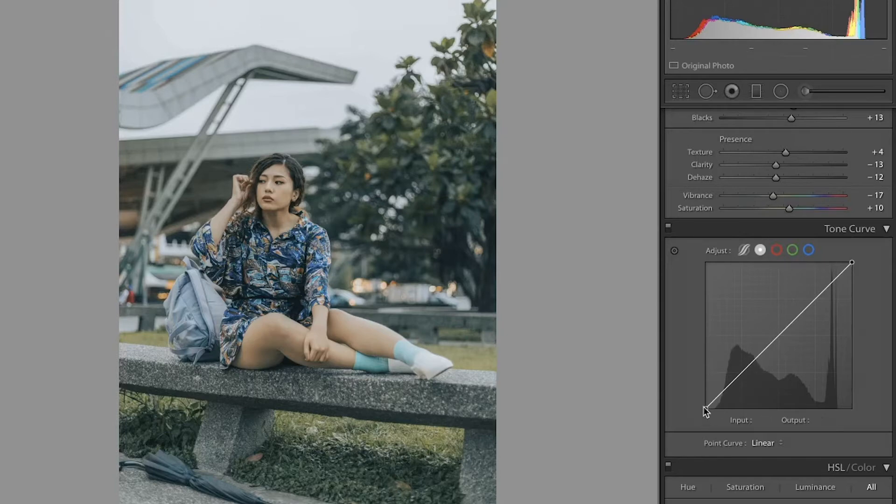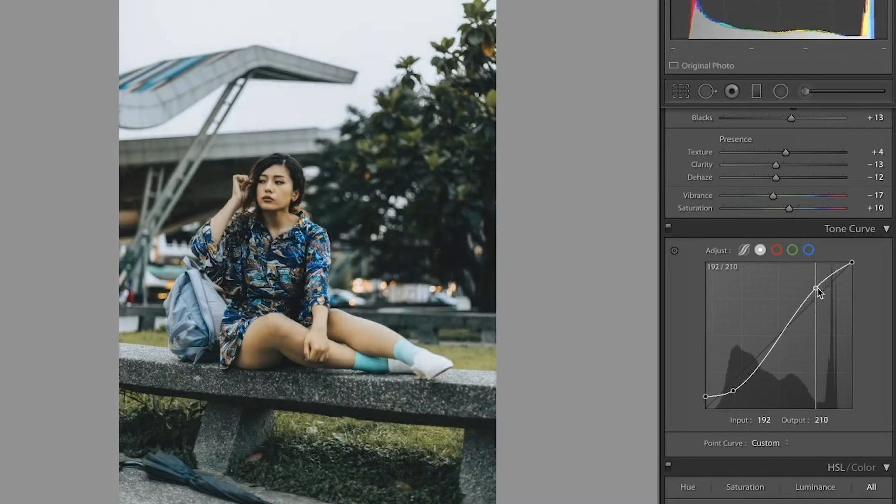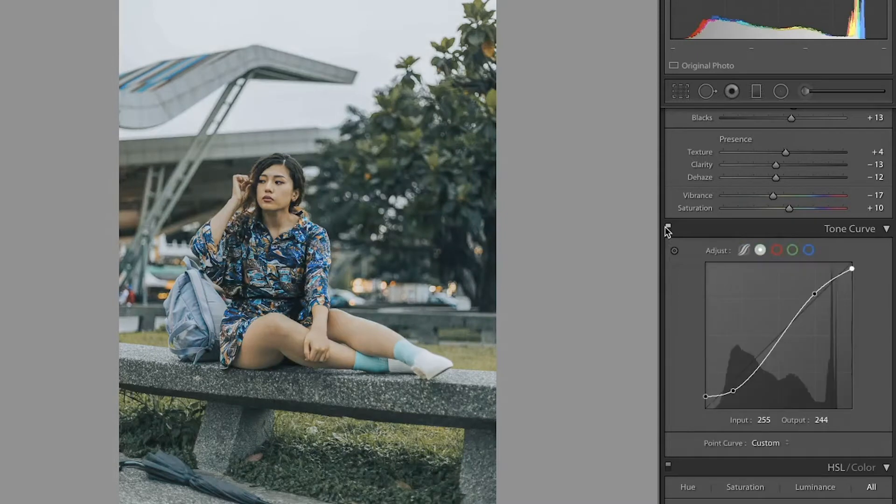I'm going to start by lifting the black point a little bit on the tone curve. Then I'm going to take another point and bring that down just so we can add a little bit of contrast so the image isn't too faded. And then I'm going to take a point up here and lift the highlights so we can see some more detail there, and also crush the whites just a little bit. You can see that added some more contrast to the image.